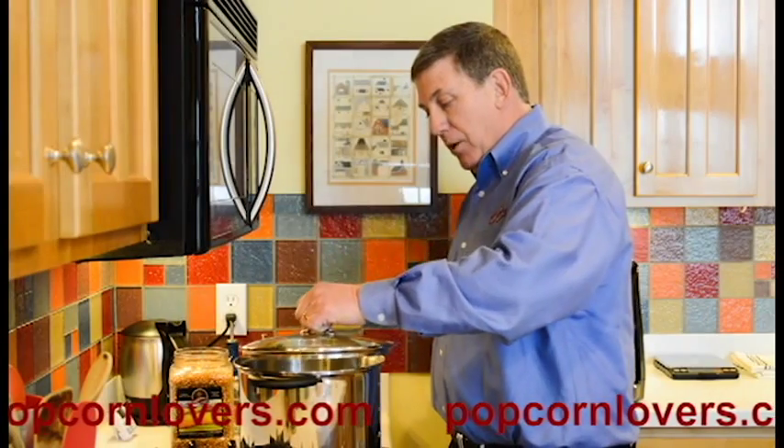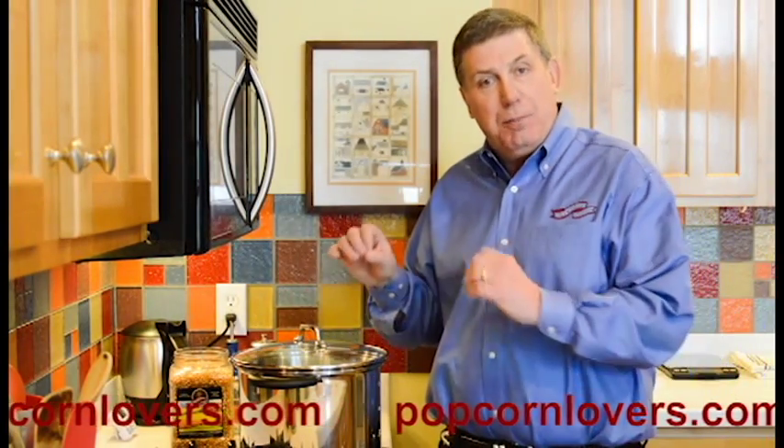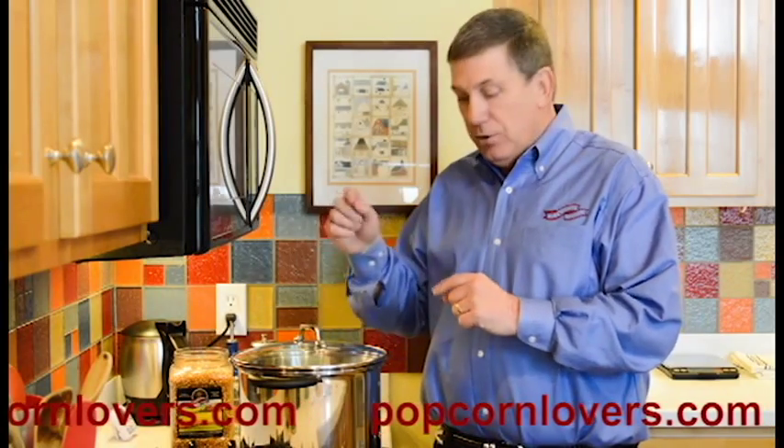And wait. You want the oil to heat high enough so that the popcorn will pop. So when these three pop, I'll add the rest of it and it'll go right to it.